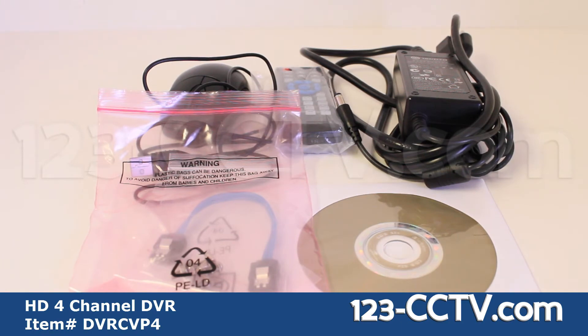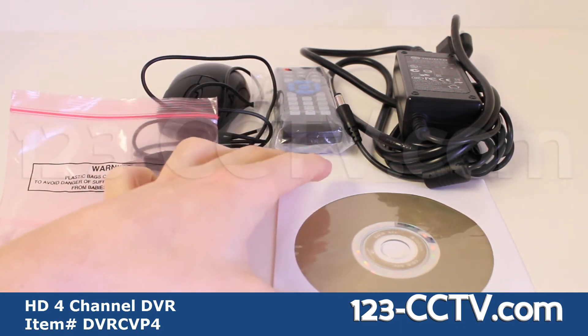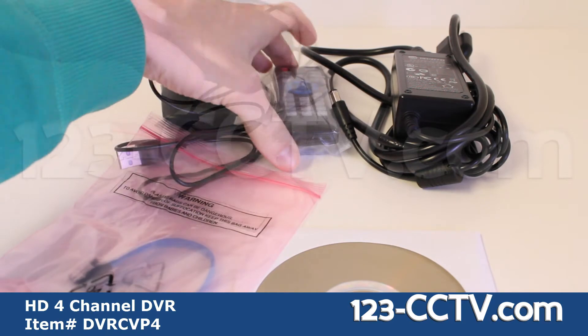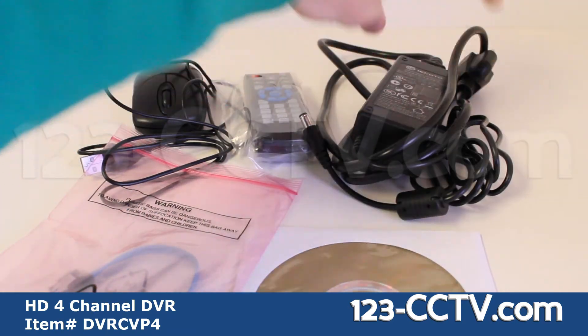The accessories included with this DVR are a SATA cable, a software disk, USB mouse, remote control, and a 12V power supply.